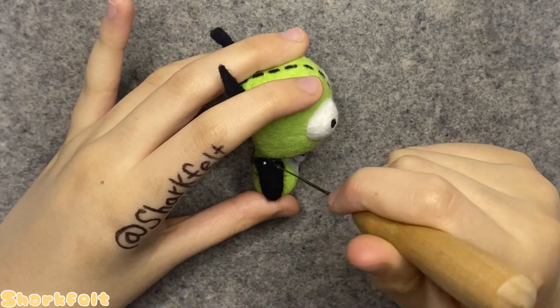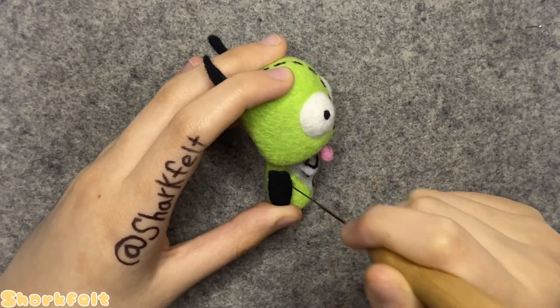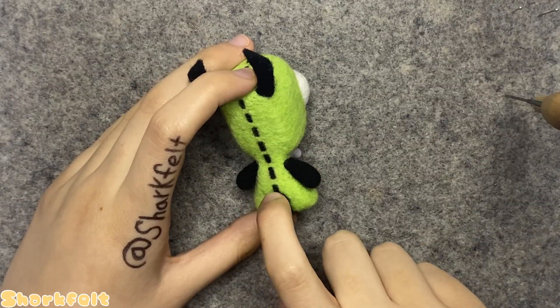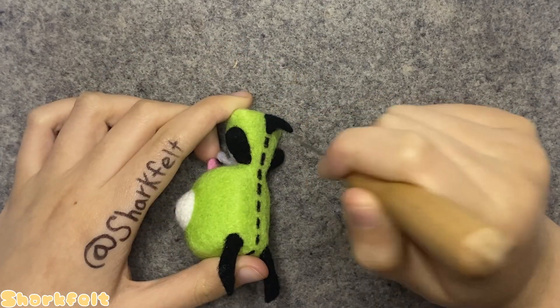Deciding to finally give GIR his limbs, I pin the arms into place at the sides of his body and attach them by poking at their base with a medium-sized felting needle. When they're mostly connected, I take out the pins and continue poking. Next, I join the tail to the base of the body using the exact same method, keeping in mind to leave a little gap between the last stitch and the tail.